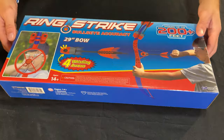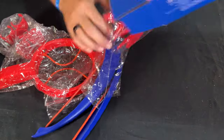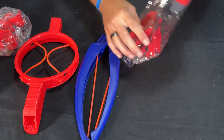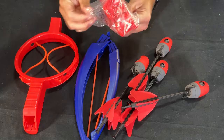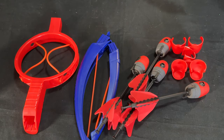Let's get into the unboxing and see what you'll be getting in this box. Taking all the parts out: this is the middle ring, then we have a whole bunch of arrows — I think there's four altogether — and finally we have our arrow-holding gadget device. That's all the parts you get with it.